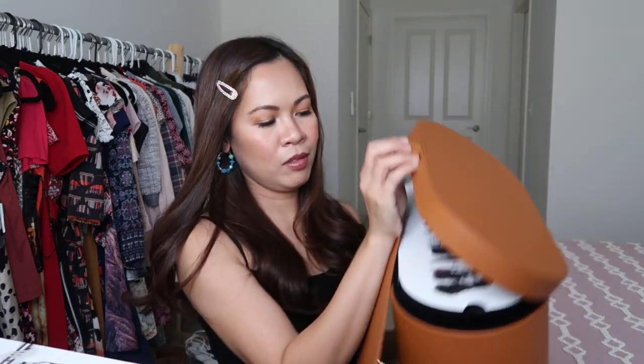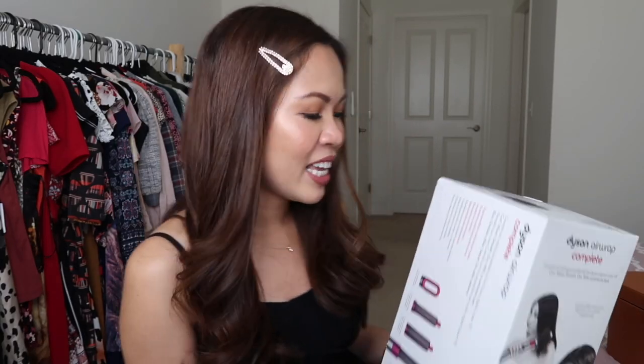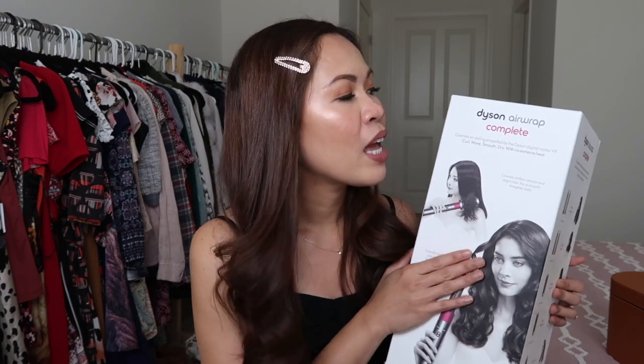When you open it, hold the hair, let it suction, let it curl, hold, turn off, release. Hi guys! Today it's gonna be a whole unboxing of my Dyson Airwrap Complete. I finally got my Dyson Airwrap Complete — my husband gifted this to me on my birthday. It has seven different kinds of heads.